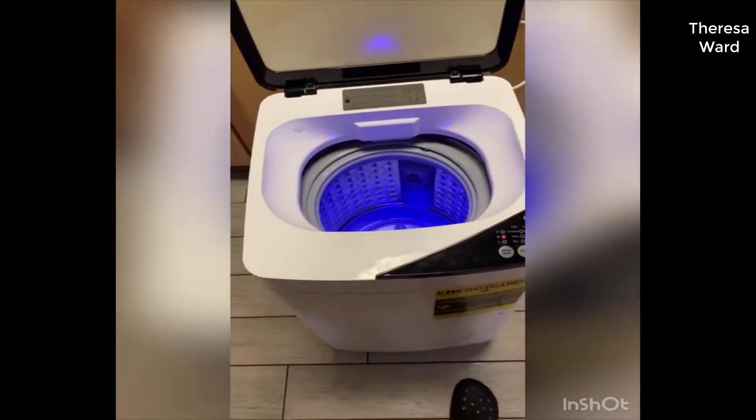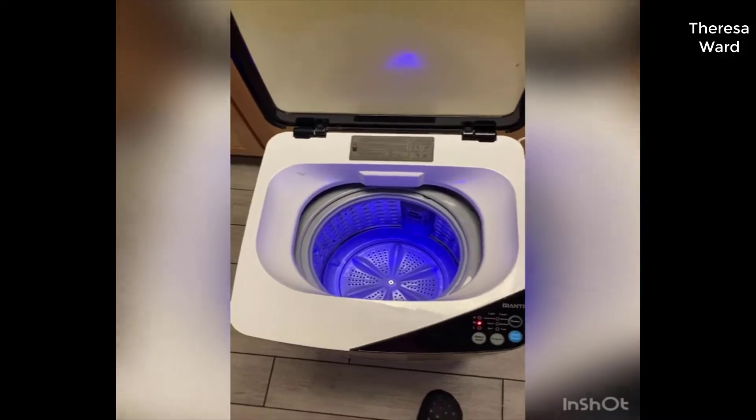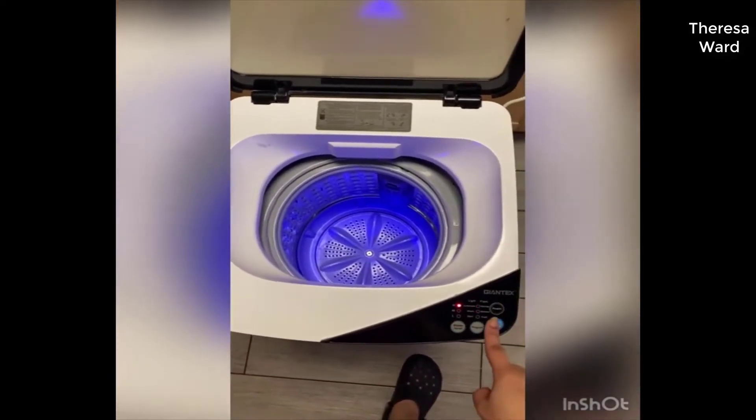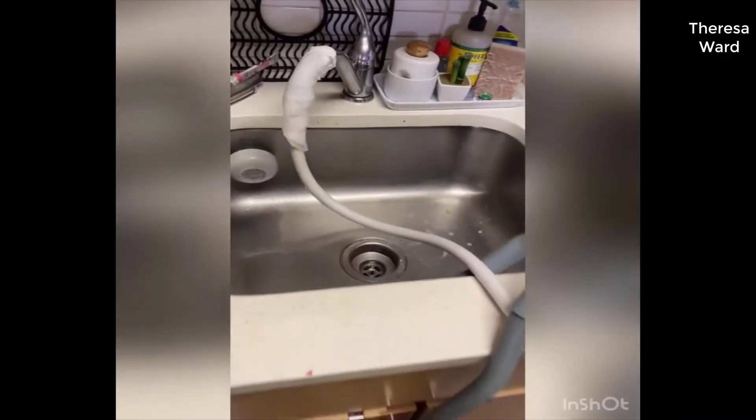I bought this at Amazon — I'll link the purchase below. So this is how I wash my clothes. I like to put it on large. You basically connect it with the faucet.